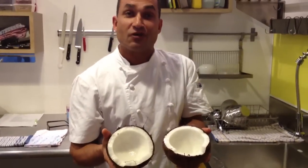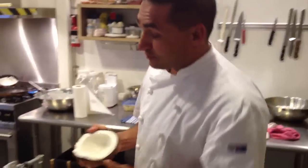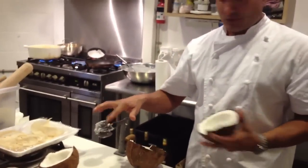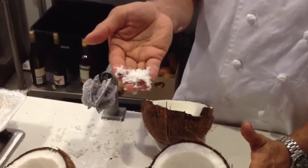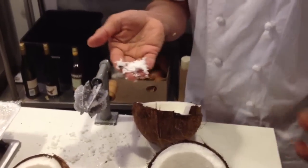Smell it. Make sure it's not rancid. And then, if you have a special machine like this, you can grate it, giving you beautiful coconut flesh. Thank you very much.